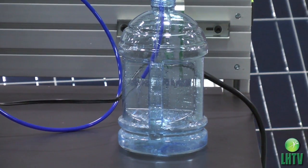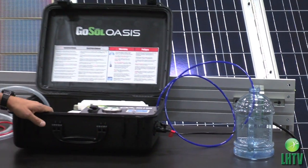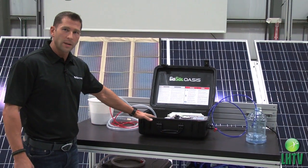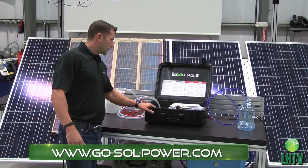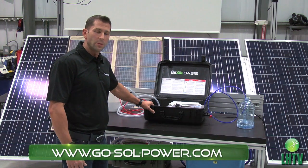It can be powered by any 12 volt source, including a PV panel or a vehicle, so it's completely portable. It's totally weather resistant — it's in a rugged, weatherproof case and can be taken anywhere. It can be stored in the back of a vehicle, in a house, or out in a field. Turn it on, let it run, and it provides up to 75 gallons of clean drinking water per day.